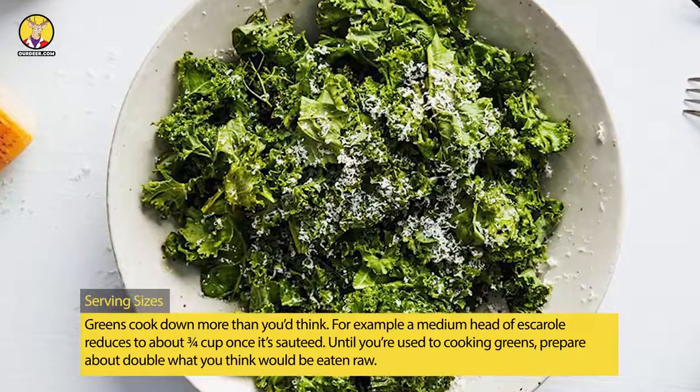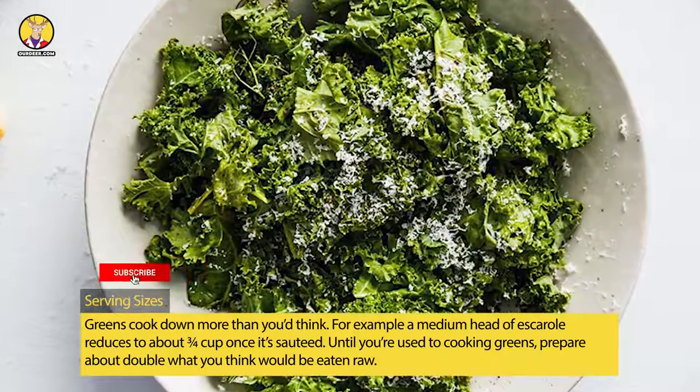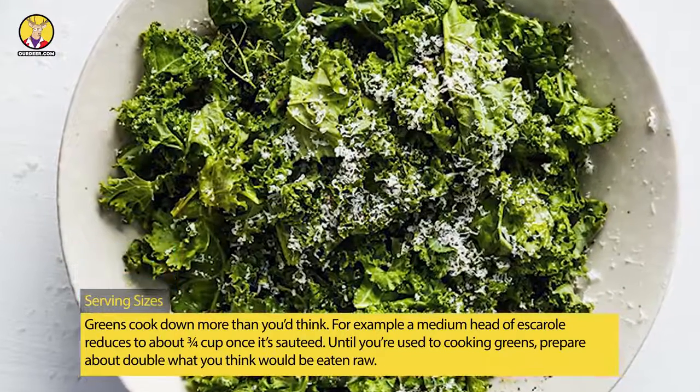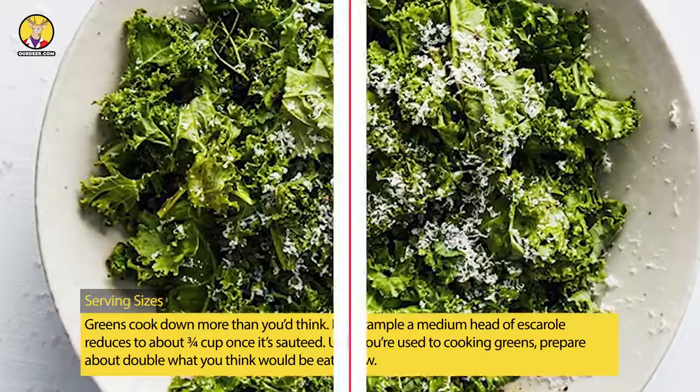Serving Sizes: Greens cook down more than you'd think. For example, a medium head of chard reduces to about three-fourths cup once it's sautéed. Until you're used to cooking greens, prepare about double what you think would be eaten raw.